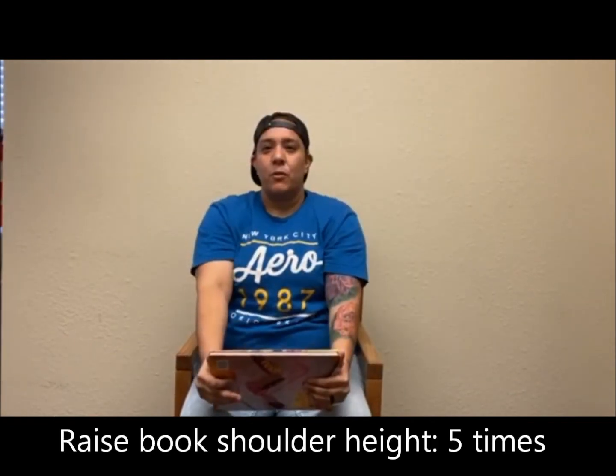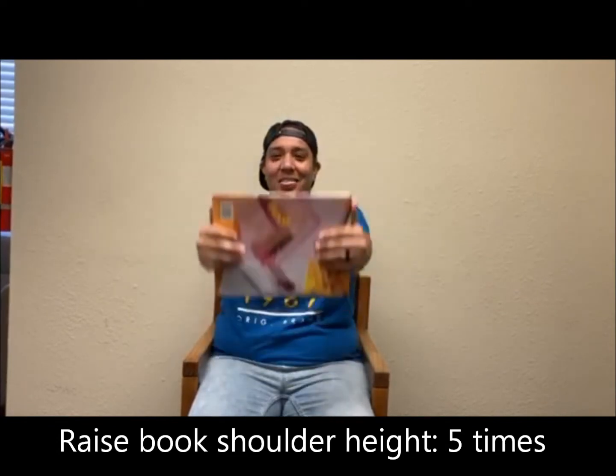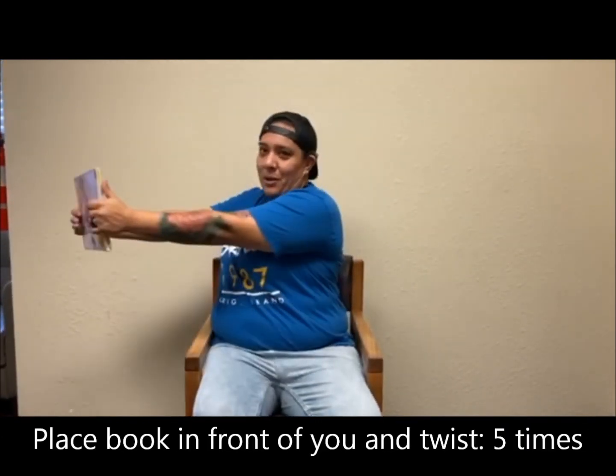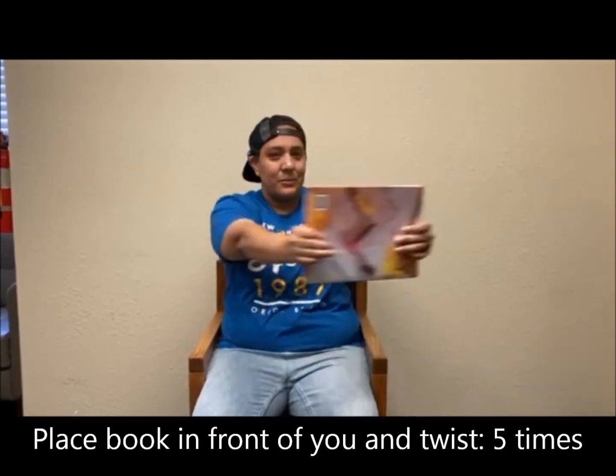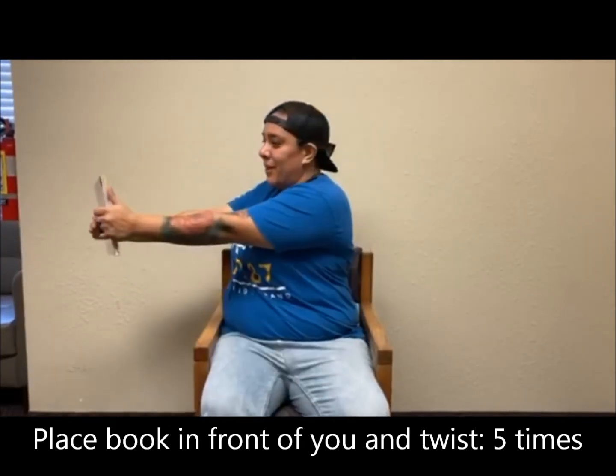And we are going to do that four more times — one, two, three, four. Next, we are going to still take our book right out in front of us, and we are going to twist — one, two, three, four, five.